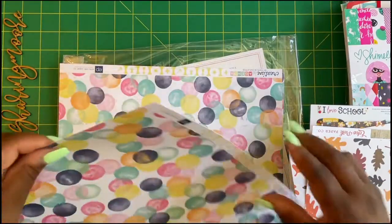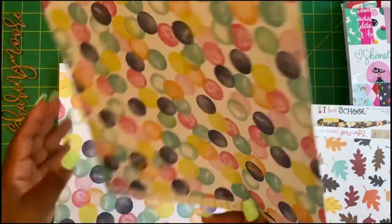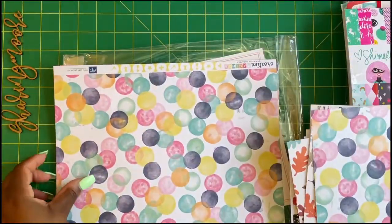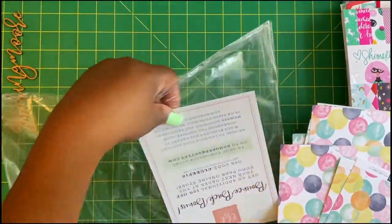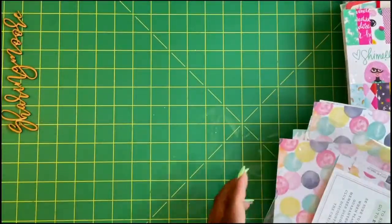This cute polka dot is Creative Agenda — I love the polka dot side. I got four of those. That's just the packaging it came in, and they gave a 10% off code on the next order.